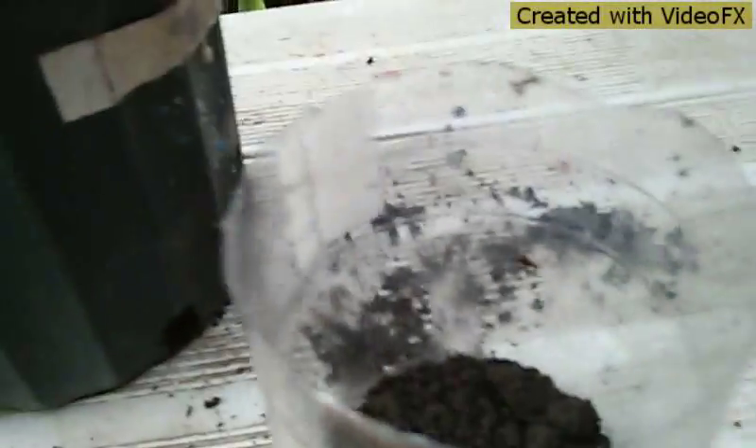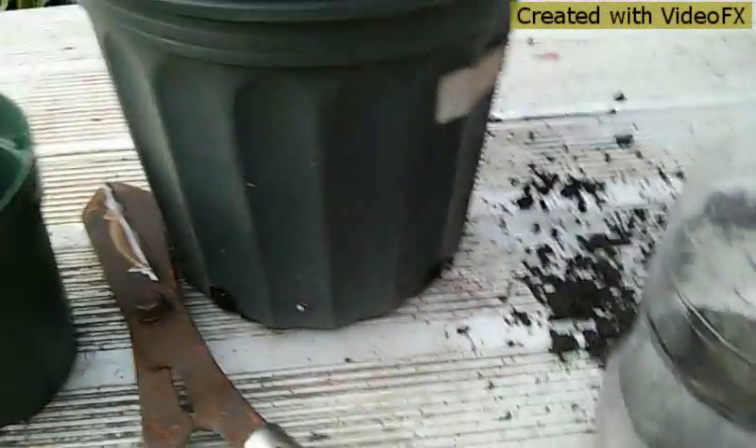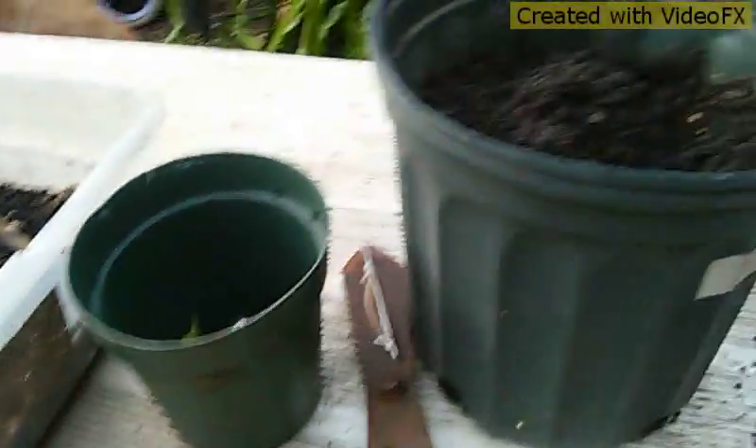As it starts to root, put it in a clear bottle so you can watch the roots form and progress. When the bottle fills up with roots, then you transplant. Until then, leave it in the bottle and mist it with water.